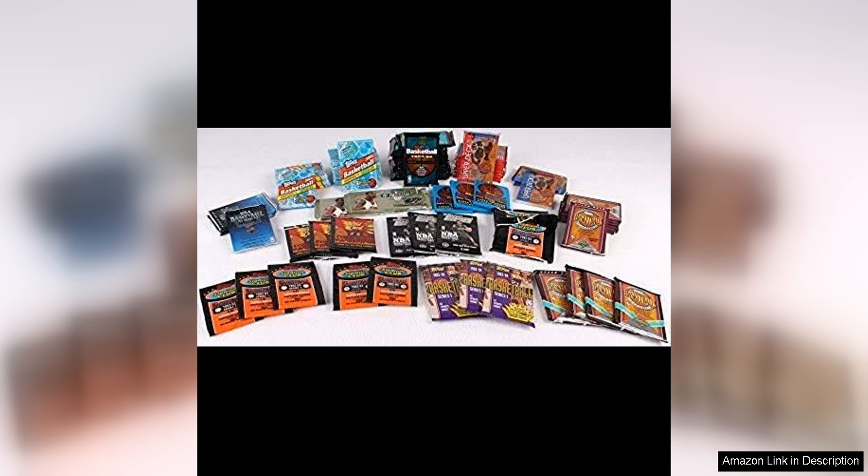Overall, the dream lot of old unopened basketball cards in packs is a fantastic purchase for anyone interested in collecting basketball cards. With a wide variety of cards, sealed packaging, and great customer service, this lot offers a valuable opportunity to enhance your collection. Don't miss out on the chance to own a piece of basketball history with these unopened packs of cards.